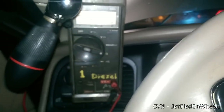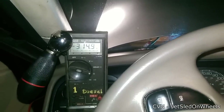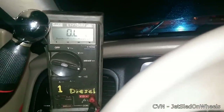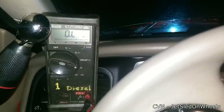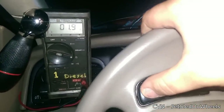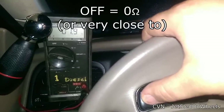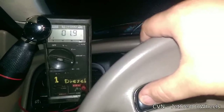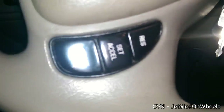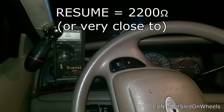That is the only button you will test with the connector connected and the multimeter on volts DC. Now switch over to ohms and disconnect the connector. Once disconnected, we'll start checking the other switches. OFF gets you about 1.9 ohms — roughly 1.8 to 1.9.